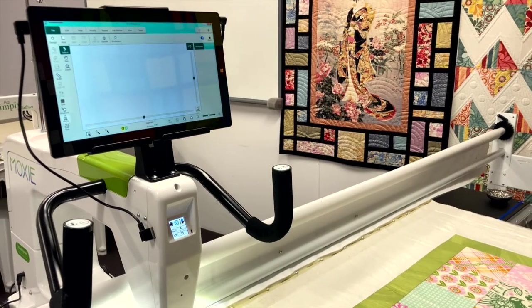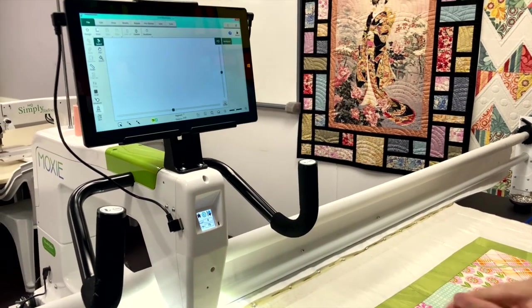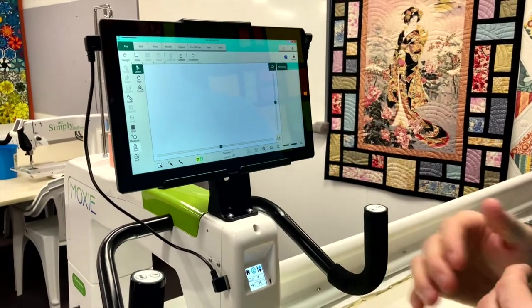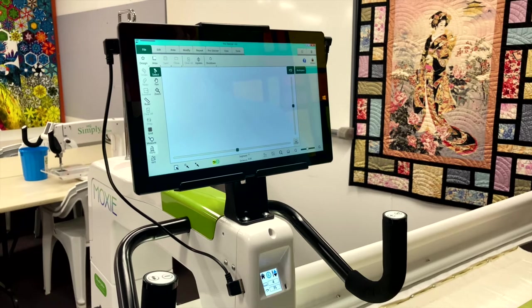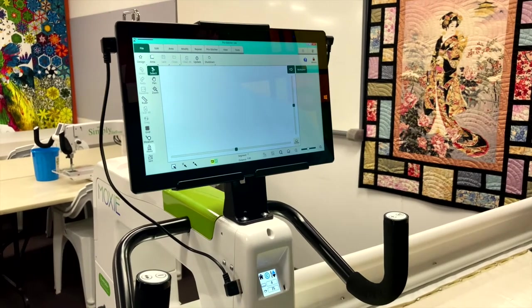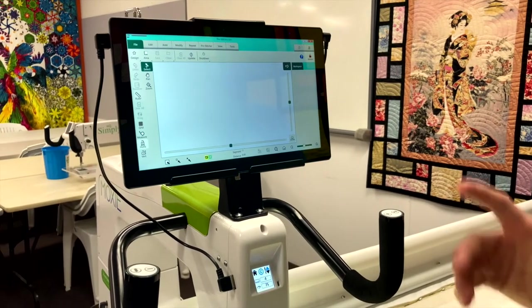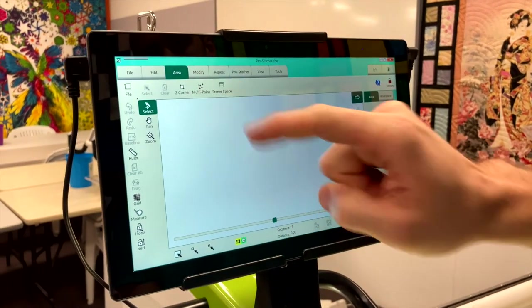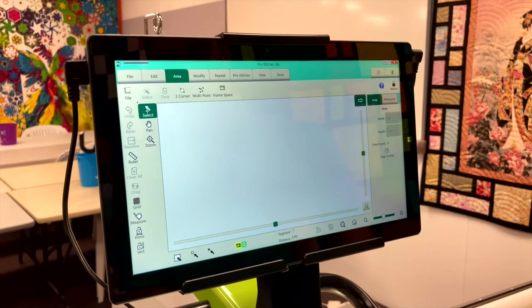It's all basted. Next we need to set up our frame space. The important thing with ProStitcher Light is we have to set up a frame space, which is the physical quilting space we can do in the throat space of the machine. To do that, it's found in the area tab — you'll see one that says frame space.